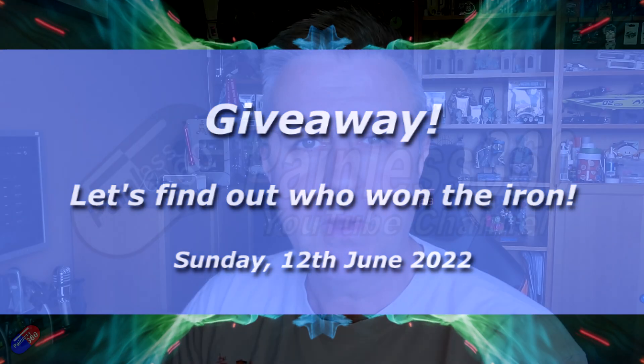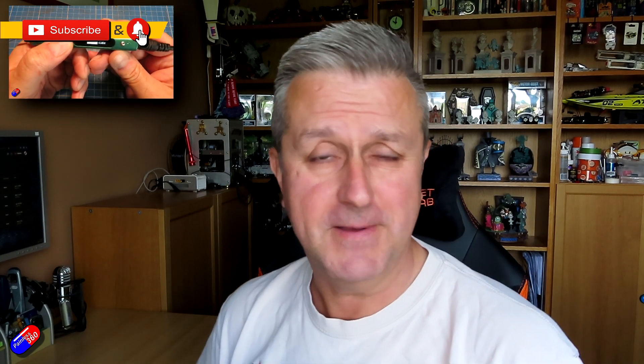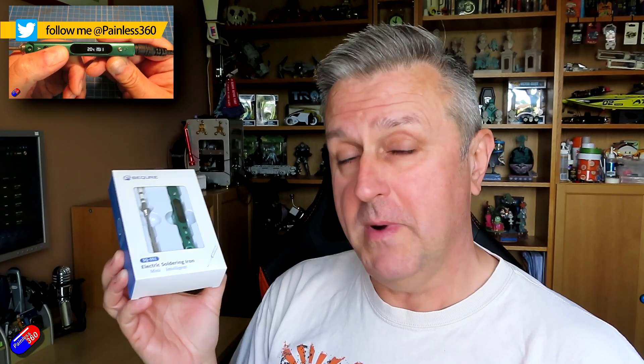Hello and welcome to the video. This is a quick video following on from one I did a week ago today that was released on this thing here — this is the Squire SQ-001 Mobile Soldering Iron.